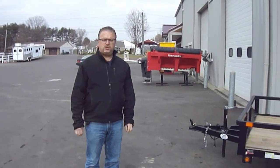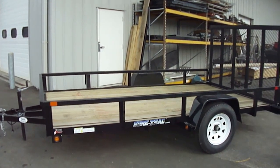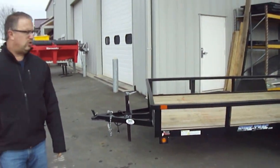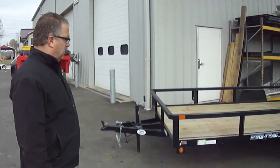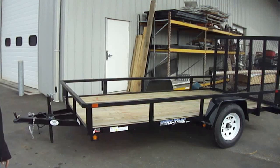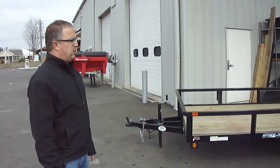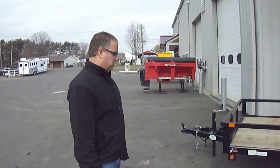Hi folks, Mike here from the Trailer Depot. Today we're doing a walkthrough on a 7x12 SureTrack single axle utility trailer. SureTrack is a great brand that we sell. They've got a tough powder coated finish on them — not only is it tough, but it's also got a very nice shine to it, and it'll last much longer than a normal paint job will on most trailers.